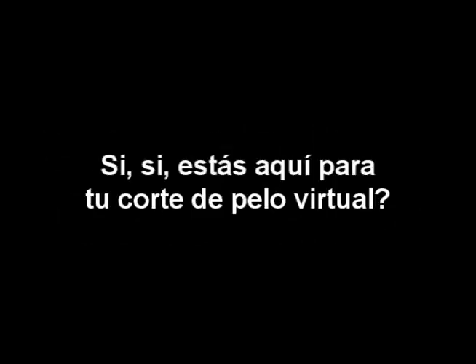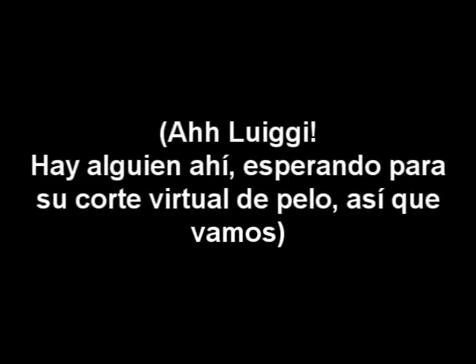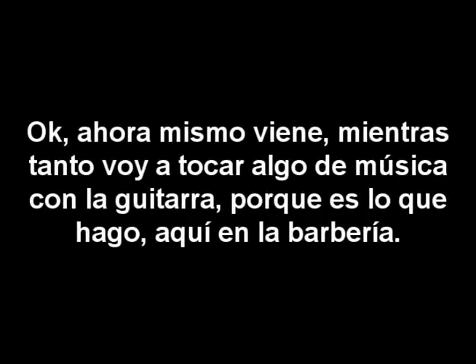Oh hello there, how are you? Yes, you are here for the virtual haircut. I will go get Luigi — he will come and cut your hair. I am Manuel, just stay right there. He is coming up right now, and meanwhile I will go over here and play the guitar, because that is what I do here at the barbershop.